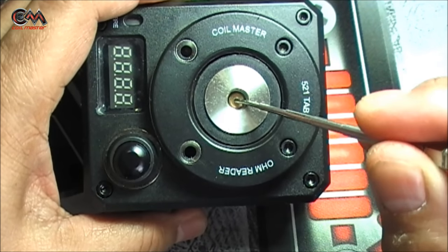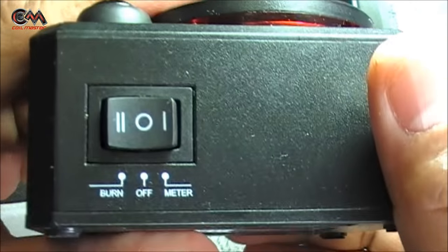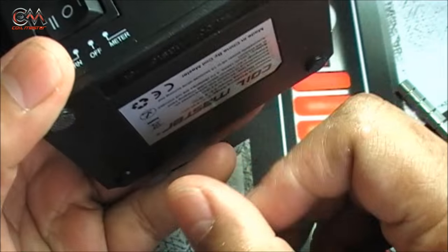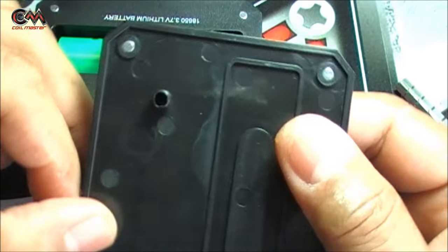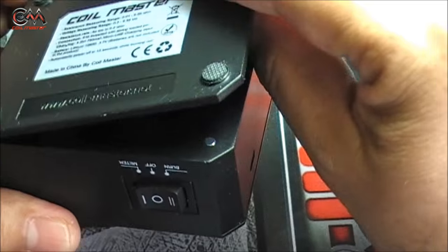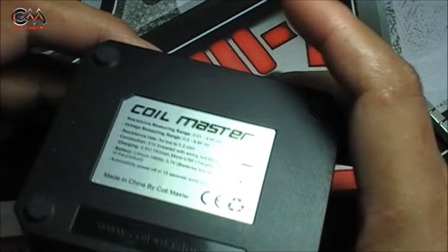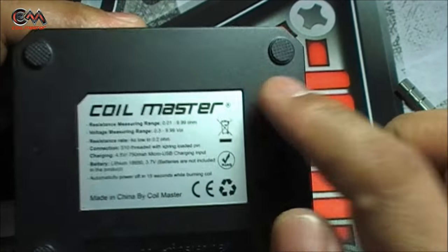First and foremost, the 510 is spring-loaded so every atomizer of yours will sit flush. Here is the on/off switch — when you press it to position one, you can check the atomizer's resistance; press it to position two and it shows the battery's voltage of the battery inside. The back cover is magnetic — there are four magnets on all the corners — and it can only fit one way because of two studs that have to be accommodated in two corresponding holes.